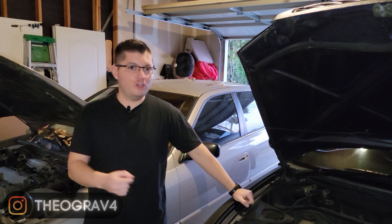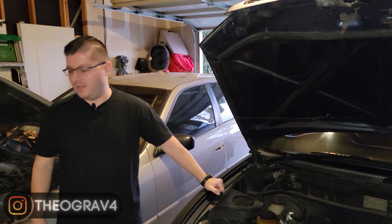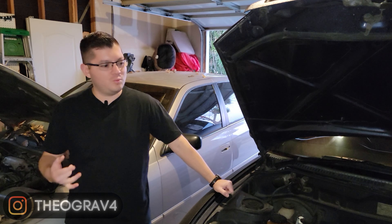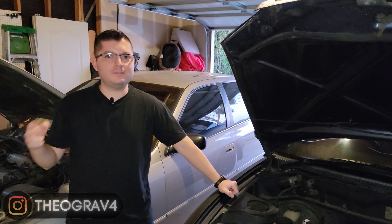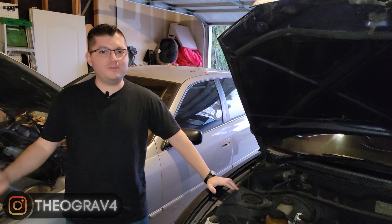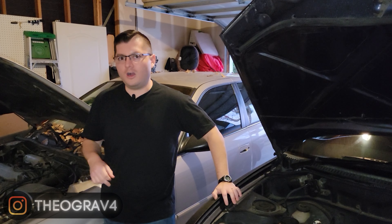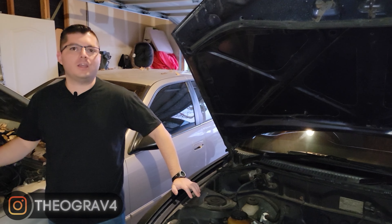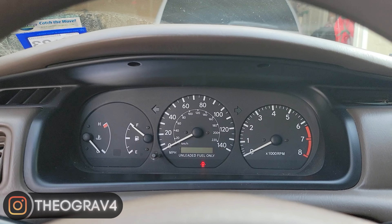If you're trying to jumpstart a really dead battery, it helps to turn on the donor car so charging happens faster. Let it charge for five or maybe ten minutes. However, if you turn on the good car to charge the dead battery, do not turn on the bad car at the same time with cables still connected. You don't want two alternators working simultaneously — according to Scotty Kilmer, that can fry a lot of electronics in either car. Make sure the good car is off before you try starting the bad one.